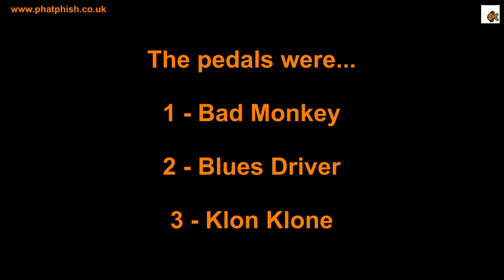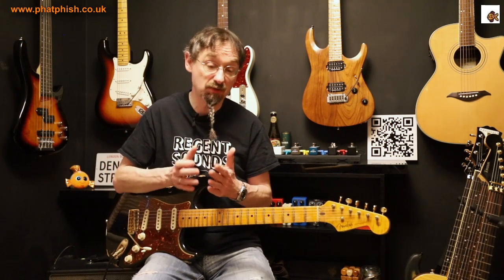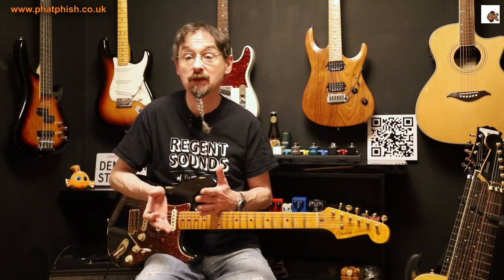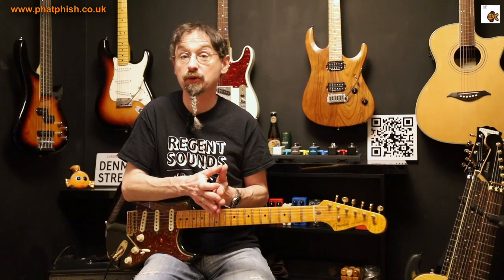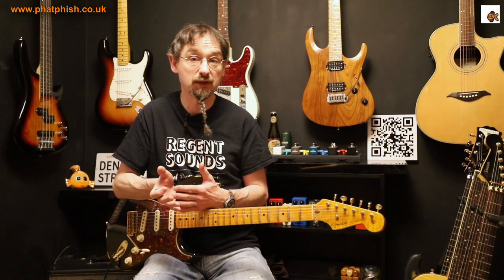Pedal number one was the Bad Monkey, pedal number two was the Blues Driver, and pedal number three was the Golden Eagle Klone. So what do you think? Were you surprised? Could you hear that much of a difference between them? Did you already have a preconception as to which would be the better pedal, and did your perceptions change? You're not one of those people who just spent five or six hundred pounds on a Bad Monkey and realised that it sounds pretty similar to a Blues Driver that you can get for less than a hundred pounds — I hope not.